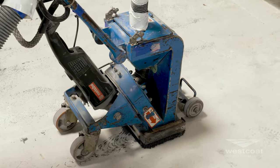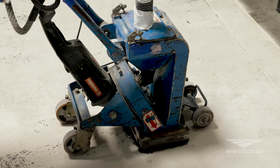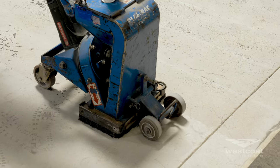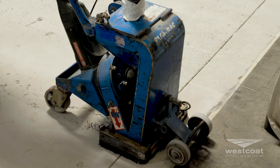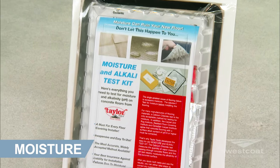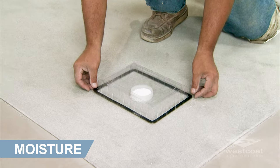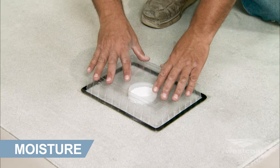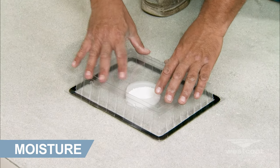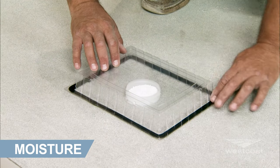Prepare concrete to a surface profile equal to CSP 3 to 4 as specified by the International Concrete Repair Institute. All concrete should be tested for moisture before applying a seamless coating. If moisture emissions exceed 15 pounds per thousand square feet or if the relative humidity exceeds 95%, contact the manufacturer before application.